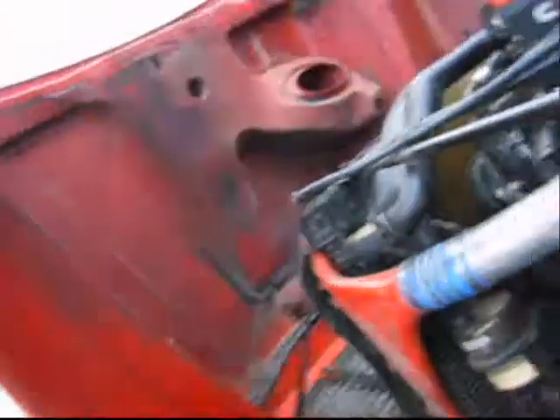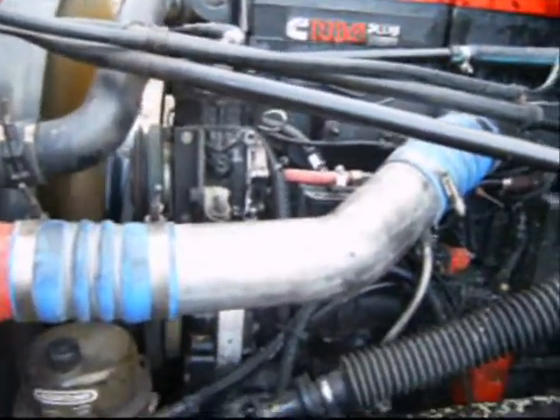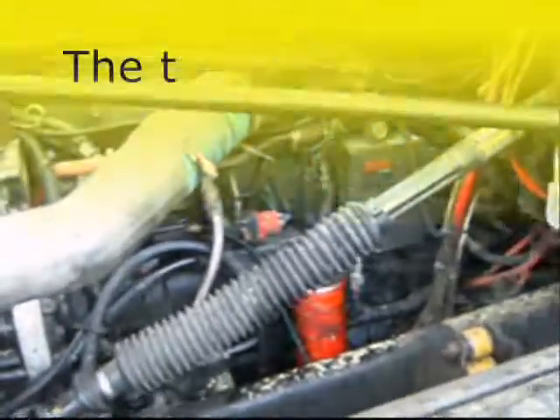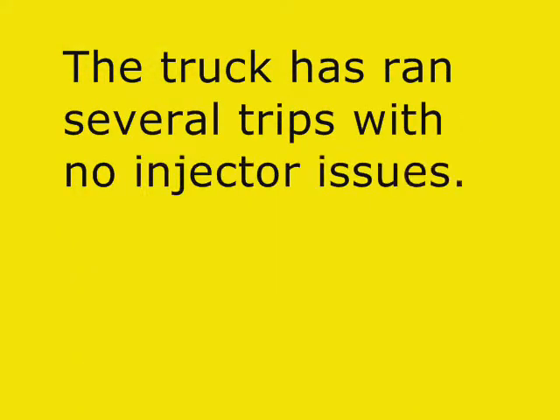We got the new injectors put in the engine. Yeah, it runs. It's running pretty close. The engine is the engine — it's running pretty close.